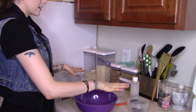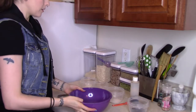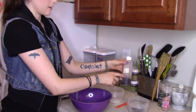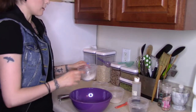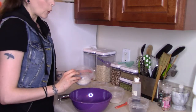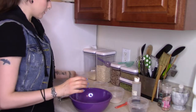I have my ingredients all lined up and measured out exactly. I have a mixing bowl and the only thing I don't have measured out are my wet ingredients, which is the vanilla. We're going to start out with a quarter cup of Bob's Red Mill gluten-free one-to-one baking flour, or you can use coconut flour or regular flour, whatever you want to use.